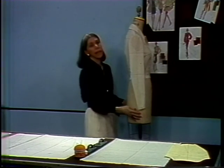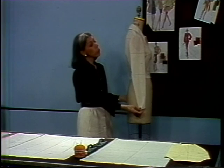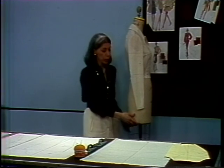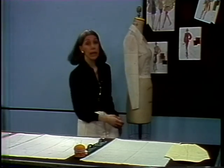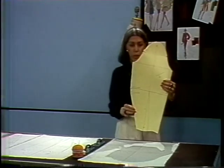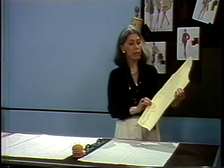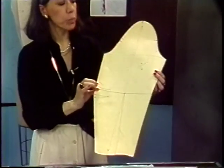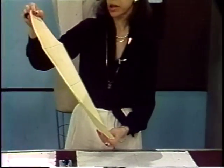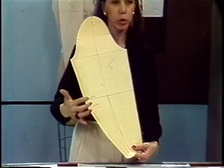The lesson today will be setting in a long basic sleeve. Before we start, I would like to go over the sleeve sloper we're going to be using for the lesson. This is a basic sloper, meaning it has no seam allowance. It is a pattern that has been refined to be a sloper. This particular sleeve sloper is a fitted sleeve with two elbow darts.